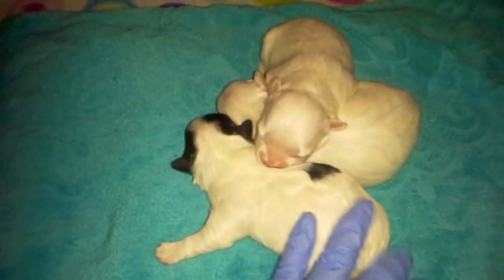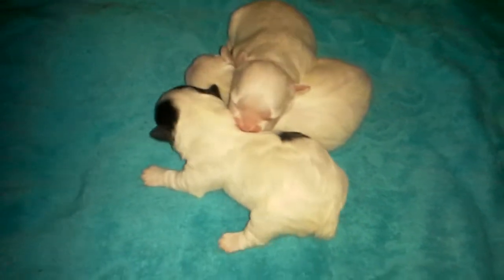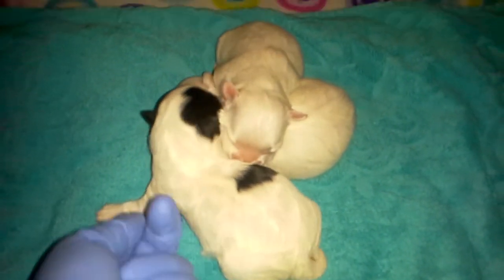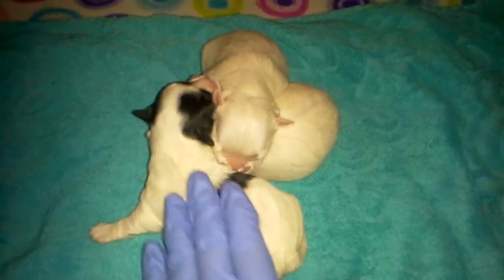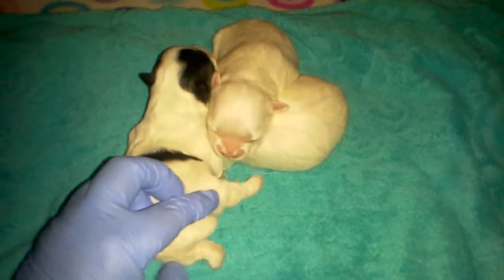These babies were born on April the 30th, the day after Squeaky's babies, and they will be one week old tomorrow. There are dewclaws on the Morkies and these babies — these dewclaws have already been done. They do not have docked tails; their tails will curl up over their back.